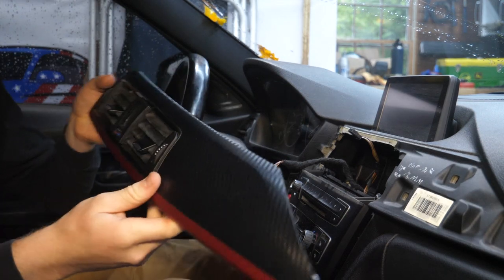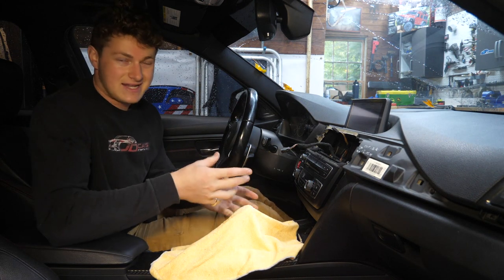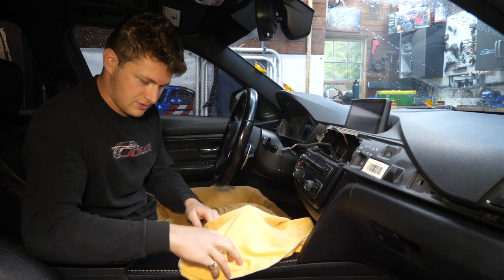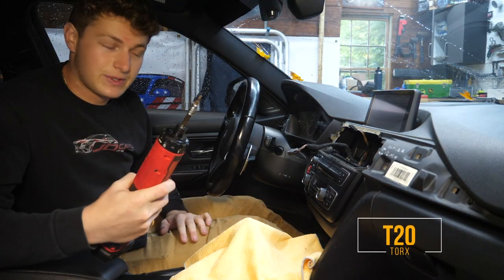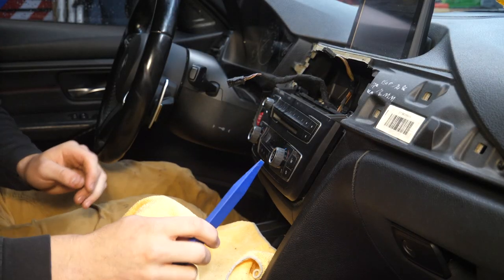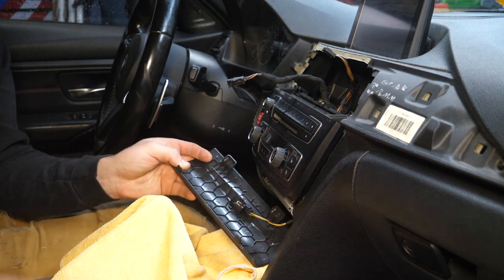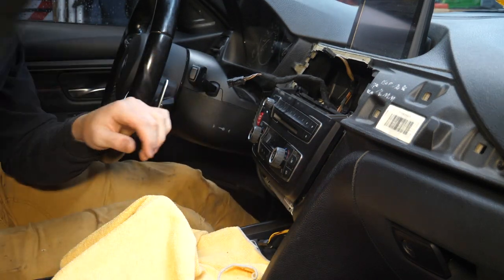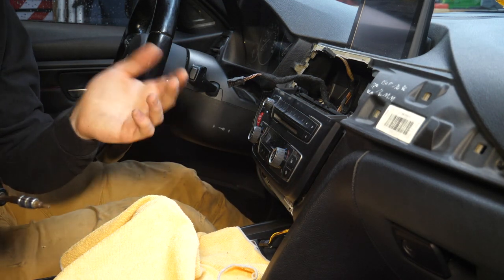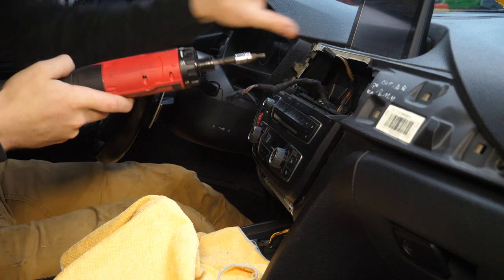Disconnect that and set the entire assembly aside. It's a good idea to take a large microfiber and cover up your center console area — we're going to be pulling things in and out and you don't want to scratch up your shifter or any of the trim. Now using a T20 Torx bit, we'll remove two Torx screws at the top of the head unit. Then take our plastic pry tool and remove the little trim piece down below. There is one little illumination light — disconnect that and set it aside. Two more T20 Torx screws at the bottom, and two final T20s up top that hold the navigation screen in place.